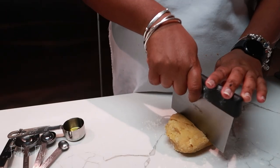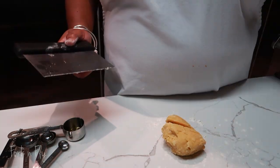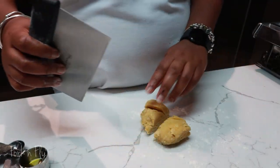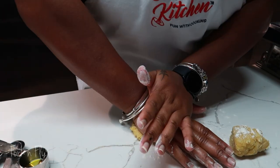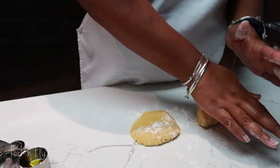We just put it back in the same mixing bowl. Now here comes the fun part — we're going to flatten the dough.